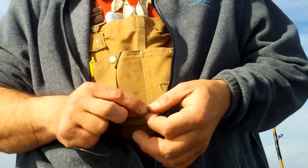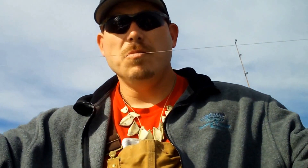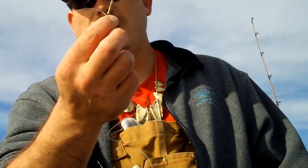So we're tying up a leader right now, it's an arm's length, 50 pound test mono, and we're using a double hook setup.